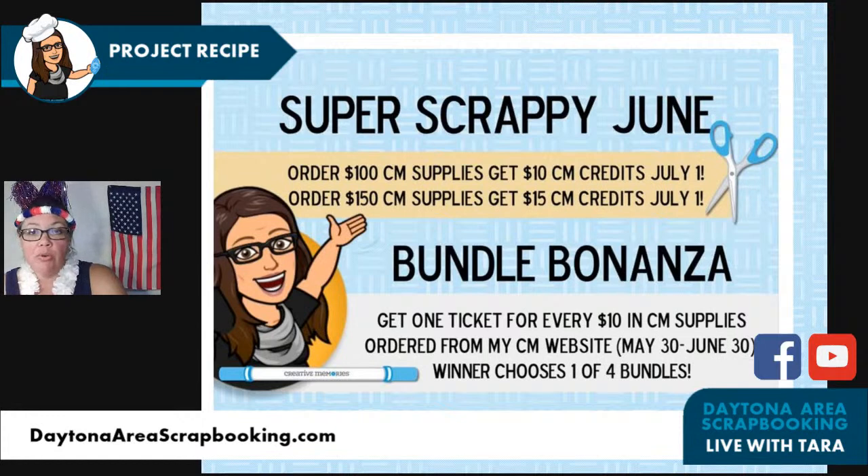For the Bundle Bonanza: every $100 order got 10 tickets. So if you placed two $100 orders you got 20 tickets. Anyone that ordered on my CM website got tickets in. We're going to do the Bundle Bonanza drawing next Tuesday since it's kind of an off week. I'll post the four bundles that the winner will choose from. That covers orders May 30th through June 30th. I might also do something with the new Wednesday launch, possibly a week-long one.